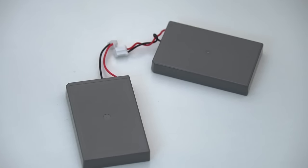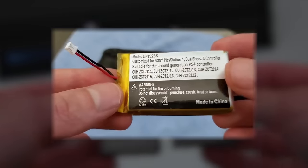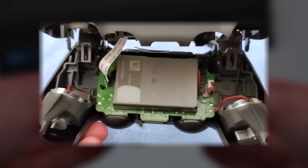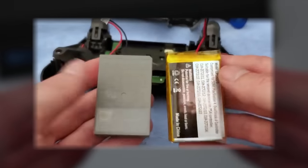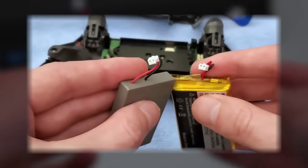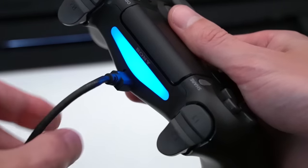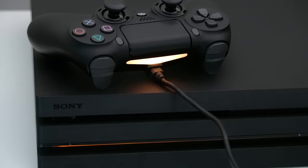Lastly, you can look into upgrading the battery pack on your controller. I made a full video about this, which will also be linked in the description. As long as you're comfortable taking apart your controller, you can pretty much double its battery life for extremely cheap — no more dead controllers when it's your turn, or taking breaks to let it charge. Just endless gaming.